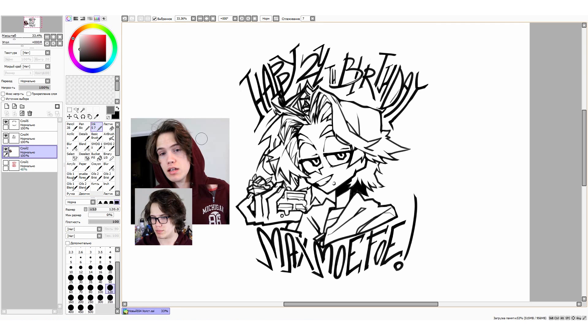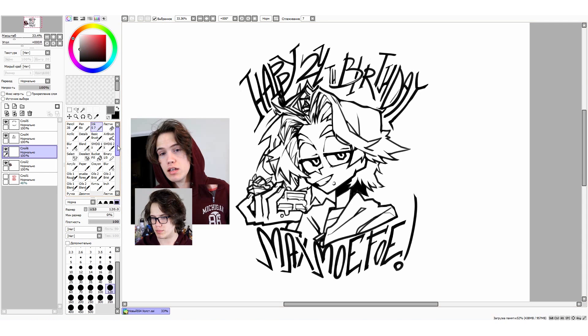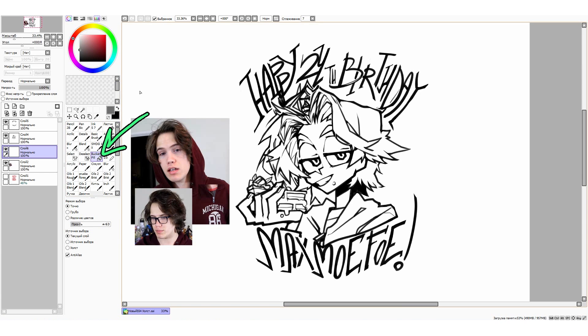All right, so the first thing I do is create another layer below the one with my lineart, and fill it in with a neutral color that won't hurt your eyes, like grey for example. Of course, you could pick any color you like, or even just leave it white, but I personally find it really inconvenient because it distracts me from the colors I will be using. I then use a bucket tool to fill in the background.